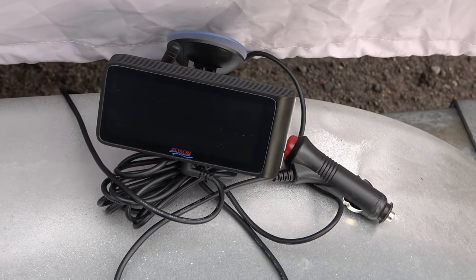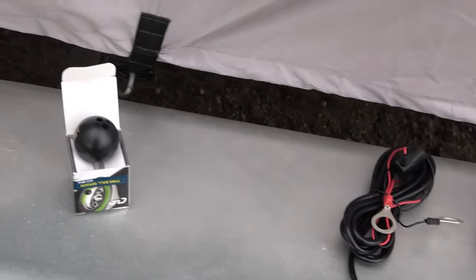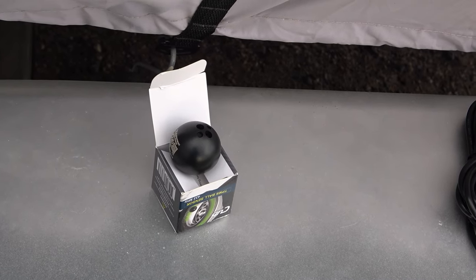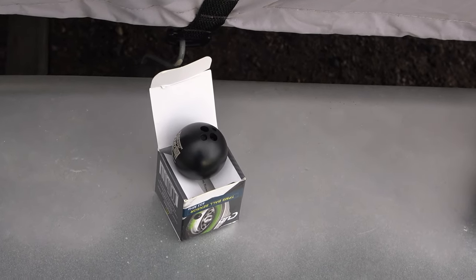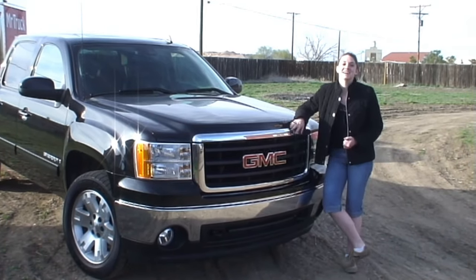We're getting ready to do a good test run with this device in my boat trailer. It's exciting stuff. I call them space balls, but they're actually called ball sensors. Don't go away — MrTruck.TV, we'll be right back.